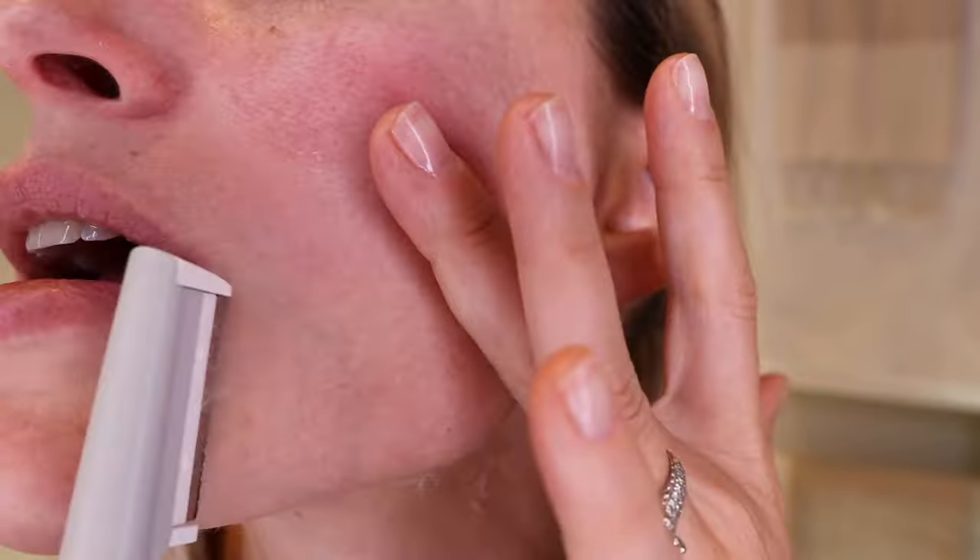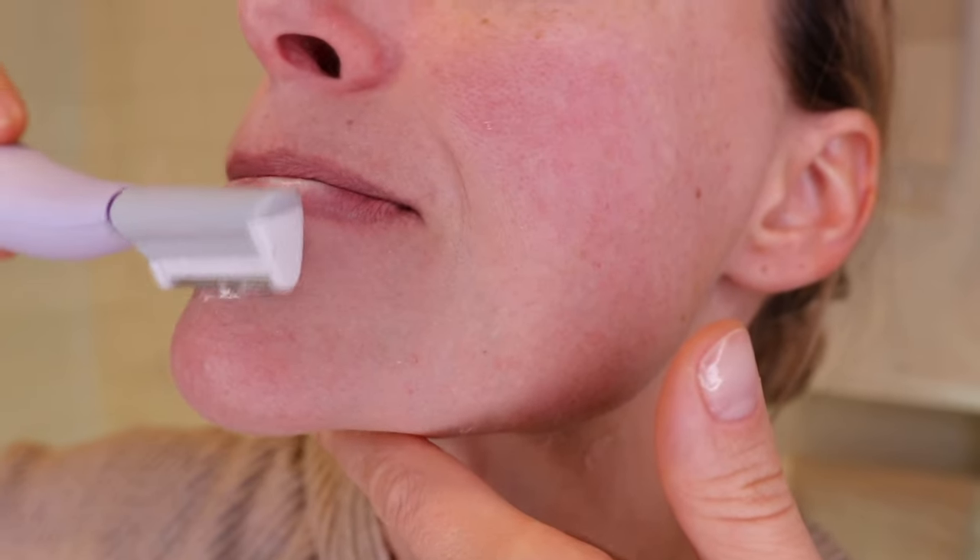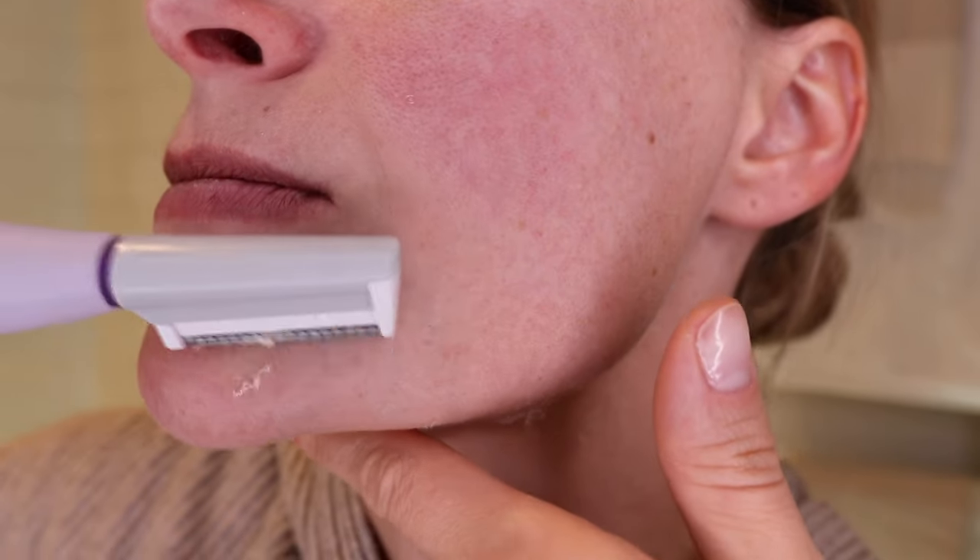The cheeks are pretty easy — you have a nice flat surface. The lip area is very tricky; you're just going to want to make sure you've got your skin nice and tight. Open your mouth like this and you'll be able to get your lip area. Same thing for the chin — you're just trying to create a flatter surface for yourself. The forehead is another easy area; just work in short, brisk motions down.